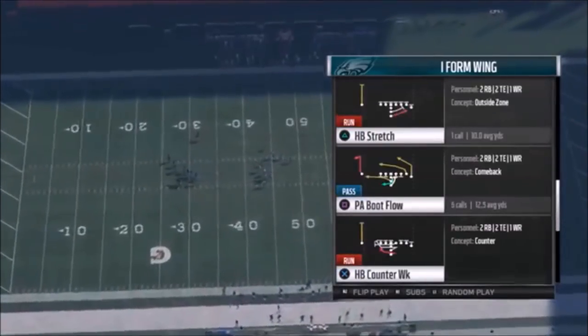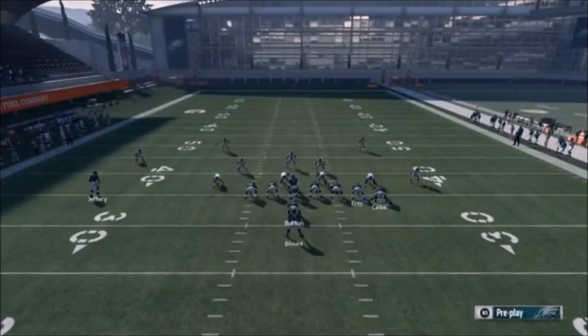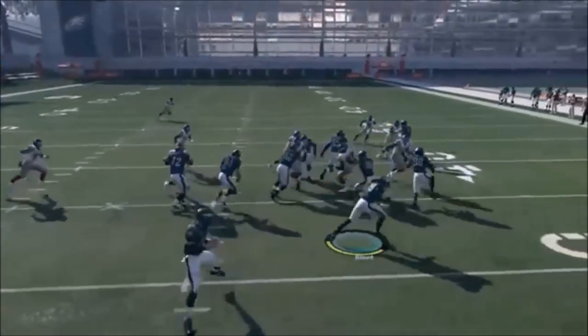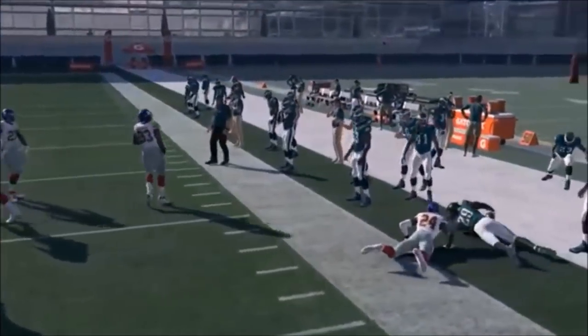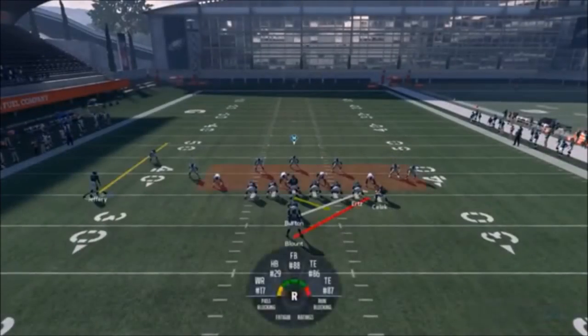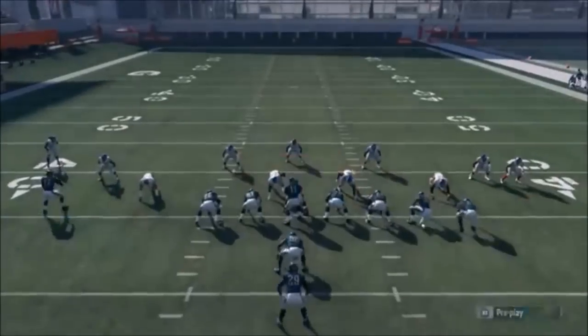Next up out of Single Back I Form Wing, we have the Halfback Stretch. This formation has a lot of great run plays. Motion this guy out unless it's man coverage - in man coverage just run it as-is. Stretching him out makes the blocking hold up better; there are no pulling linemen so there's no opportunity for a fast defender to shoot any gaps. If it is man coverage, motion in Jeffrey just to throw your opponent off guard.